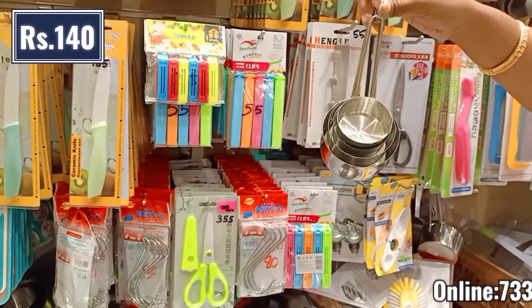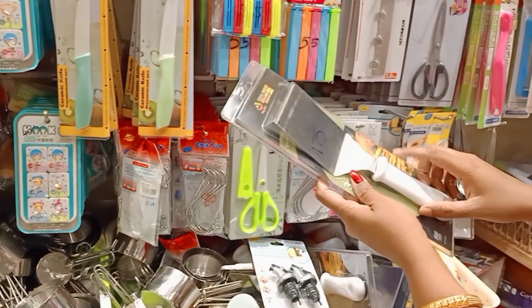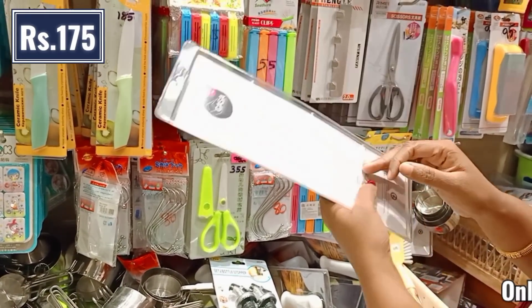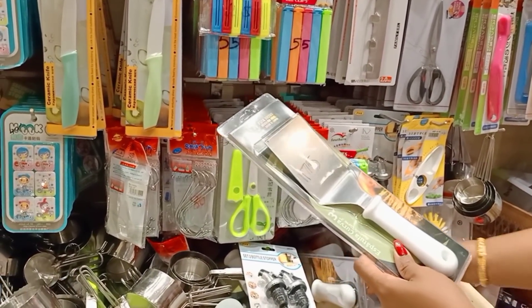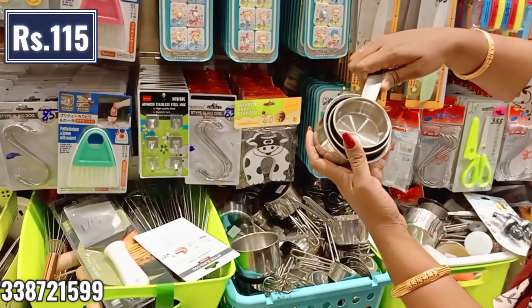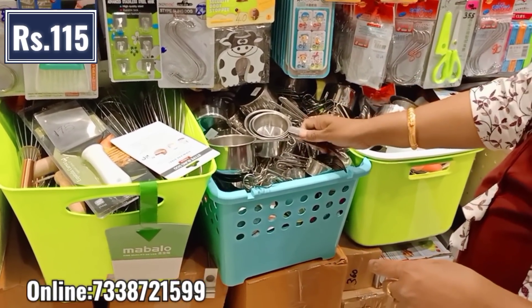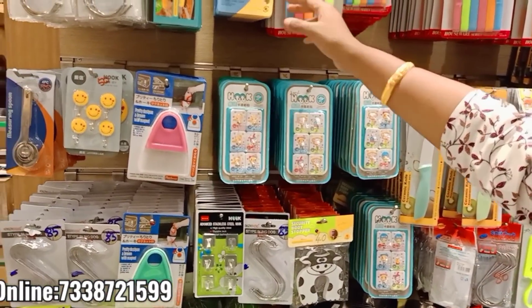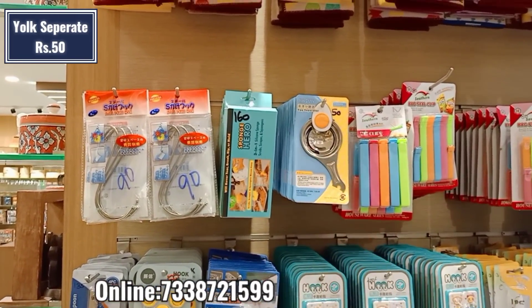These are measuring cups in high quality steel — 4 cups in a small variety. These are 175 rupees. These are multi-purpose cups — you can use them for pizza or dough. These are measuring cups, small ones. This is a set of 4 pieces and a set of 5 pieces. There are many hooks. You can check it out. This is a yoke separator — about 50 rupees.